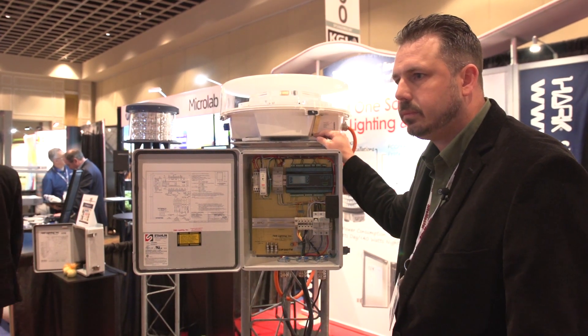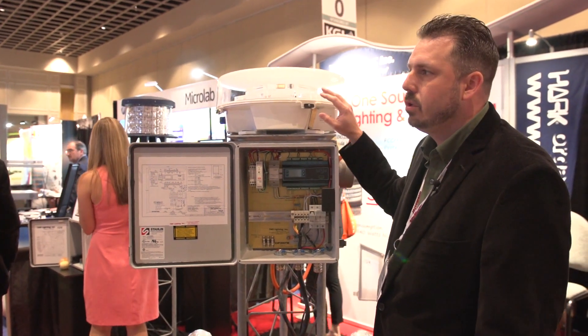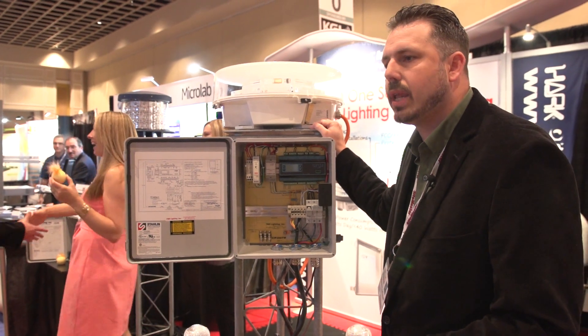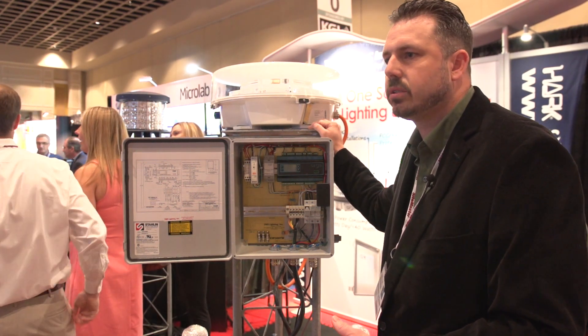In terms of inspecting on a quarterly or annual basis, are they able to eliminate having to go up and look at these things more regularly? Using this system alone does not give you that ability, but if you utilize our monitoring system, we can file for that with the FCC and get you a waiver on the quarterly tower inspections. Thank you.